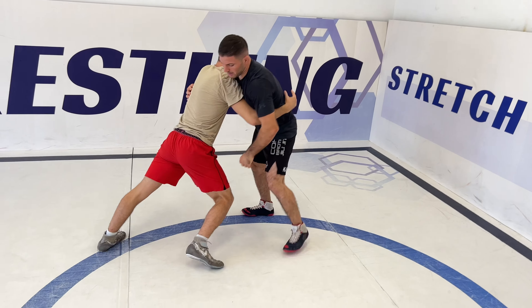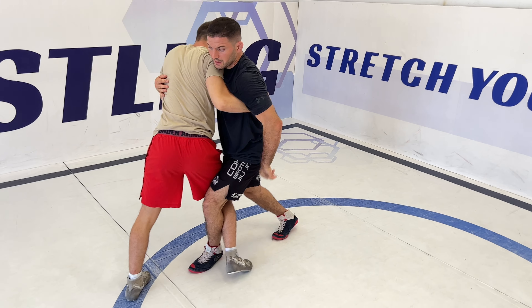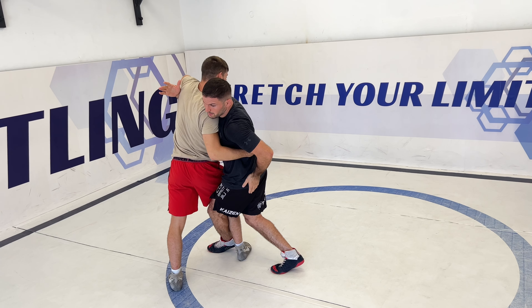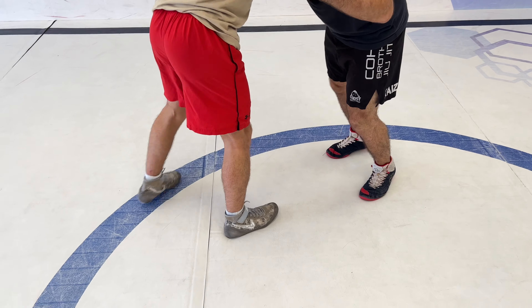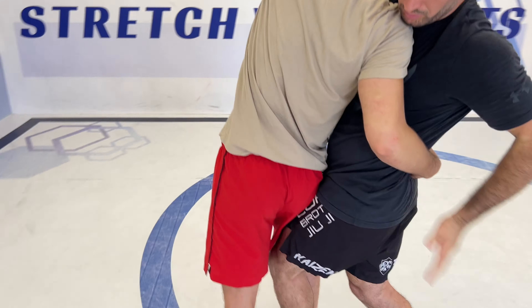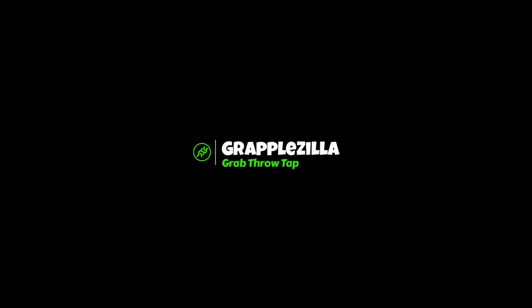From under-over — I make sure his leg is close to me, I'm closing his leg, making another step, looking where I want to throw, breaking his balance with my hand, and going for the bridge. From now I want to put the bridge from here.